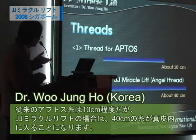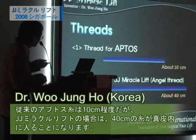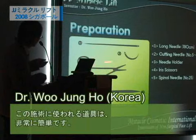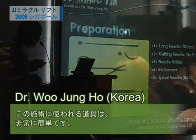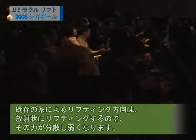I want to introduce the thread. A regular thread is about 10 cm, and this JJ Miracle Lift thread is about 40 cm. The preparation is very simple — just a long needle, a cutting needle, and a 25-gauge spinal needle. This power concept is very important.